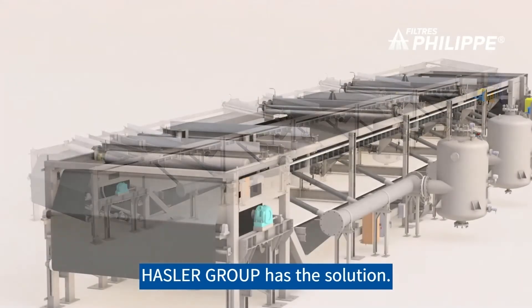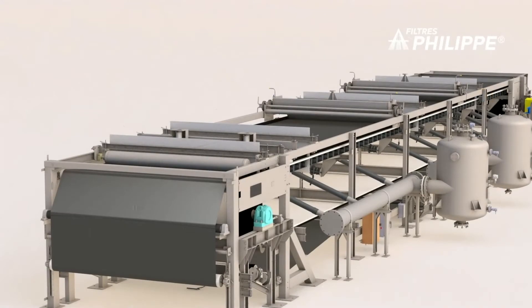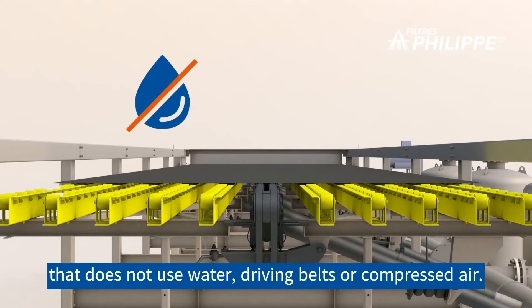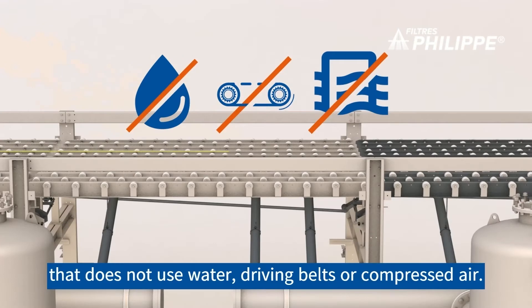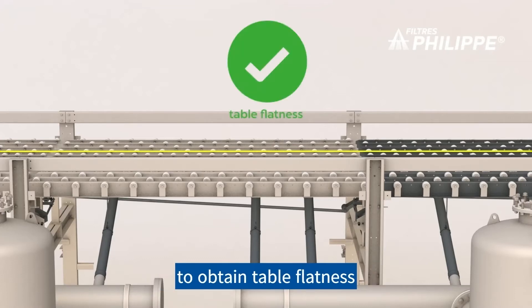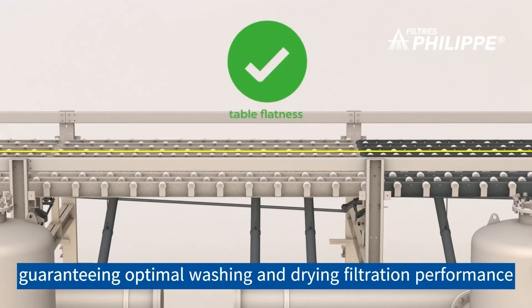Hasler Group has the solution. Hasler Group has designed a new belt support table that does not use water, driving belts, or compressed air. This system makes it possible to obtain table flatness, guaranteeing optimal washing, drying, and filtration performance.